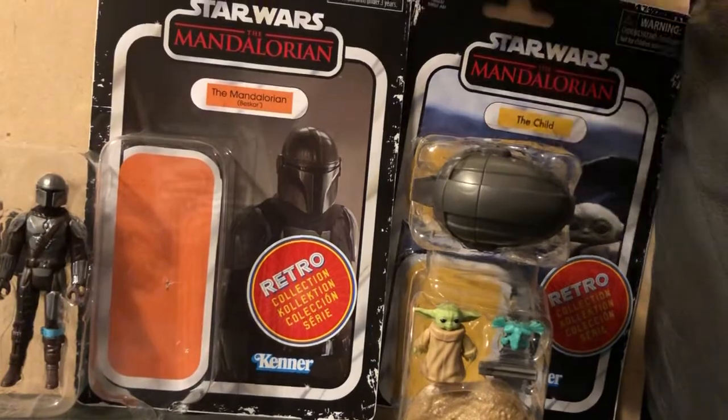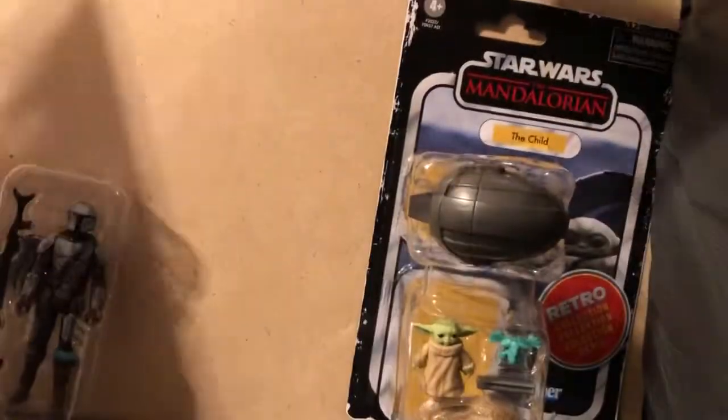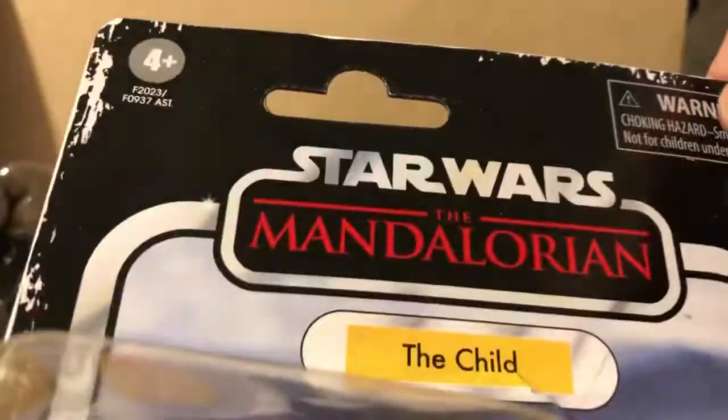We're going to be taking a look at the Kenner retro style. I like this — got it from Amazon. Very, very nice. Like the packaging. It does have this nice back if you want to see both of them. Snuck that baby down — not the baby! Don't knock the baby out. But I just did.